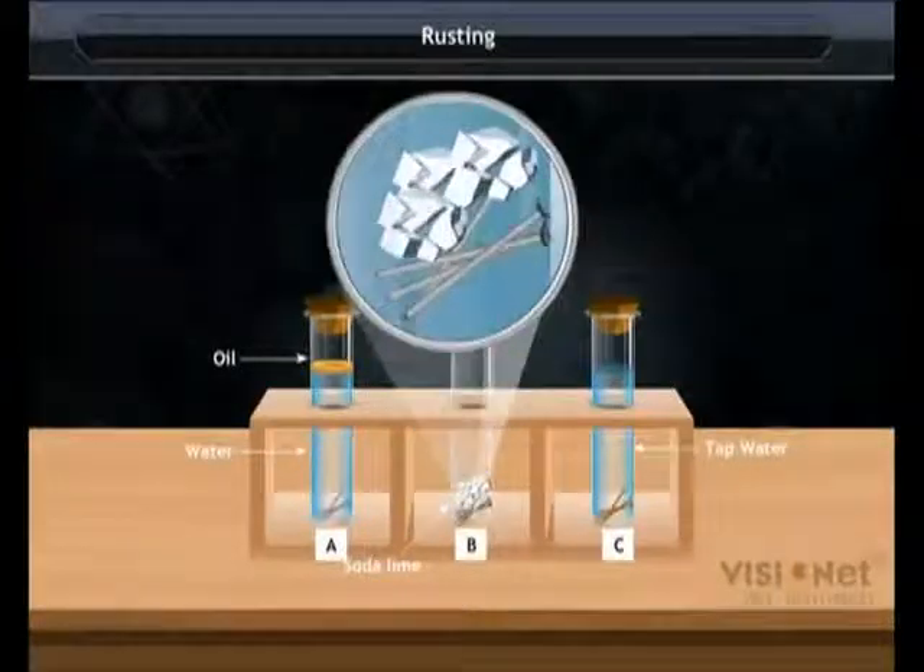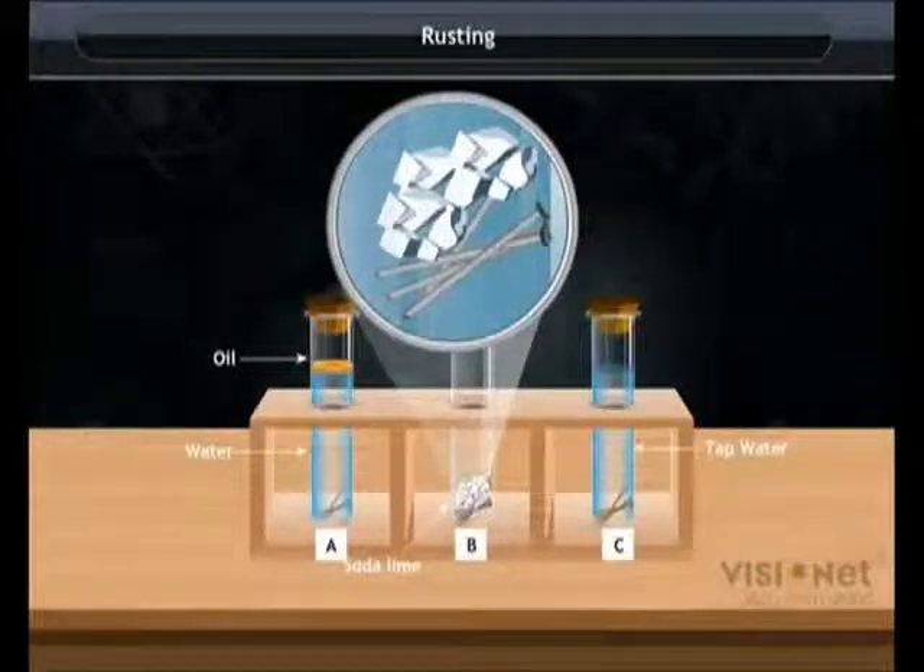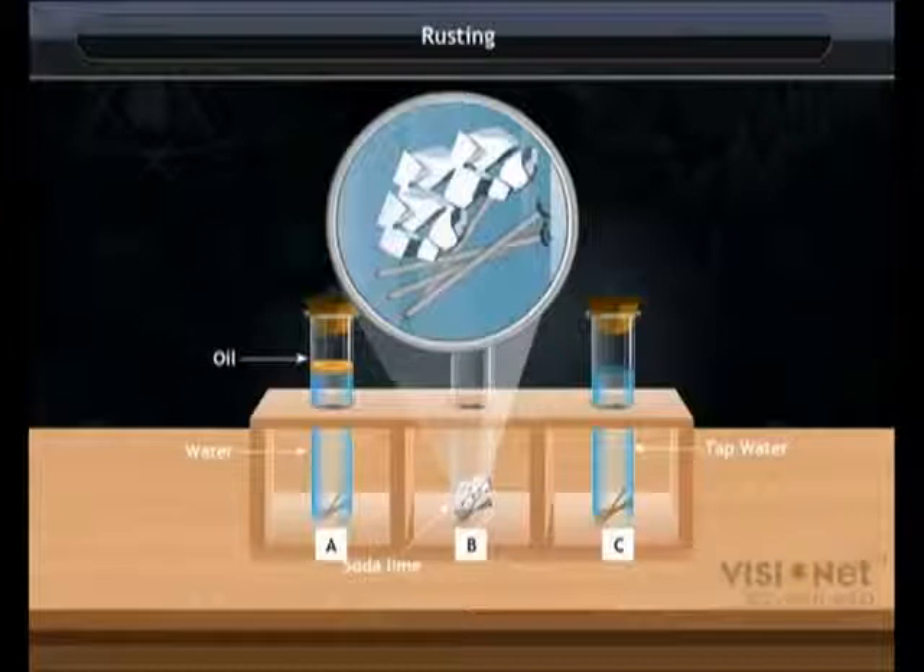In test tube B, the nails do not rust. They have air but no water and no carbon dioxide, as the soda lime absorbs all the carbon dioxide and water vapour.